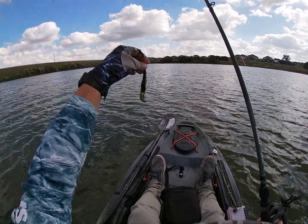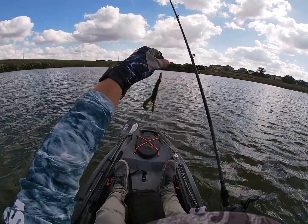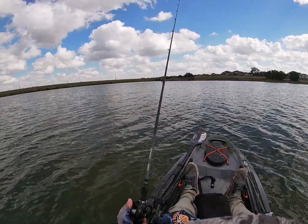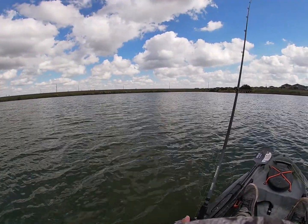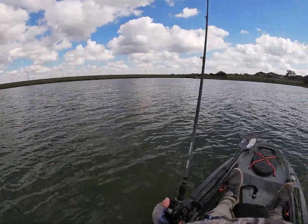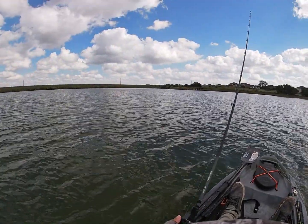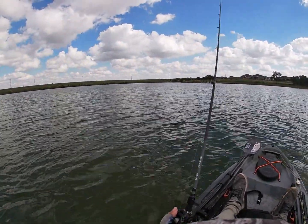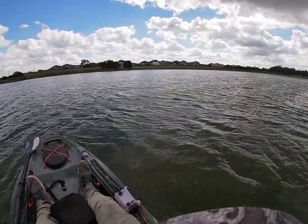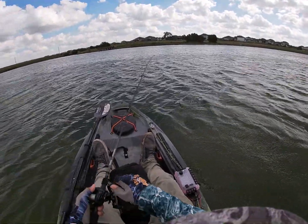After nothing was working, after a while, I finally threw a craw and this is what happened. Check this — next I'm going to throw a Kraken Craw, it's a green pumpkin cracking craw. Everything else failed — it was a drop shot, swim baits, jerk baits. I'm going with the craw. You're always going to catch them on this when it's cold — crawling on the bottom. There's a lot going on rolling on the bottom.